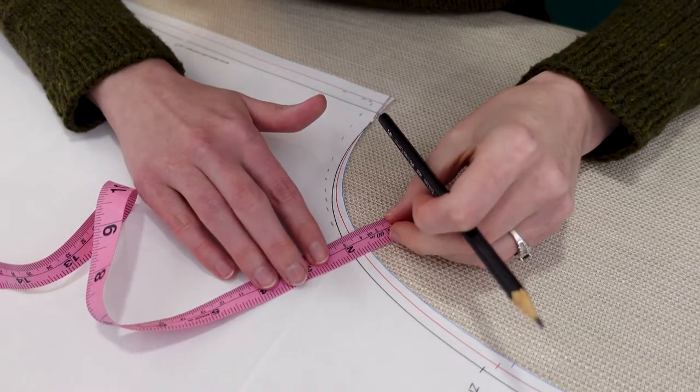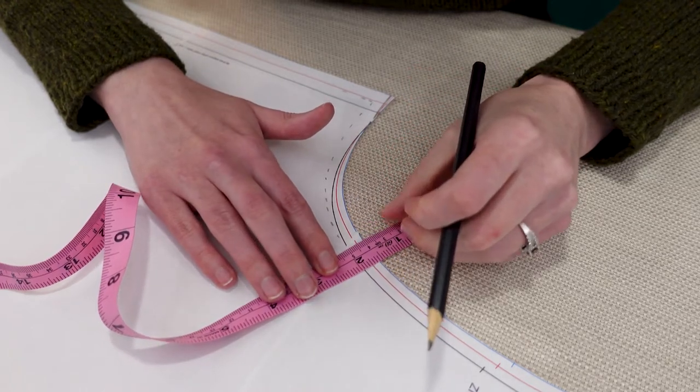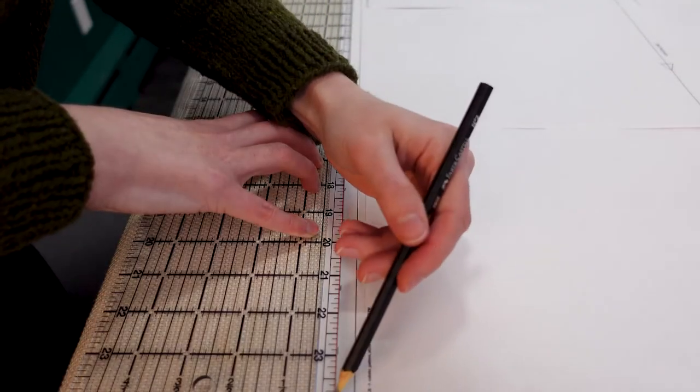Once I got that sorted out, I could actually start working on the pattern. The first step was to mark all my seam lines, and this is important to know where the pattern actually will be on your body when you're measuring your crotch hook and depth measurements.